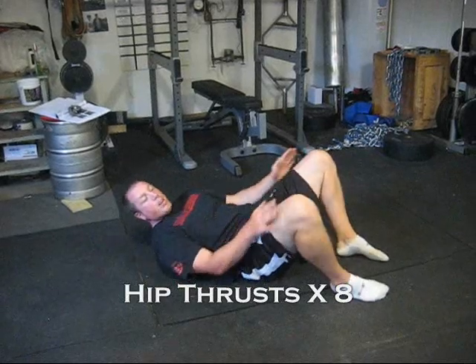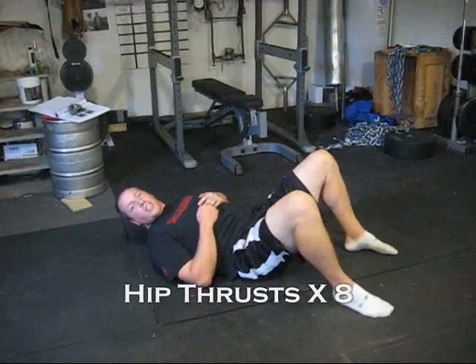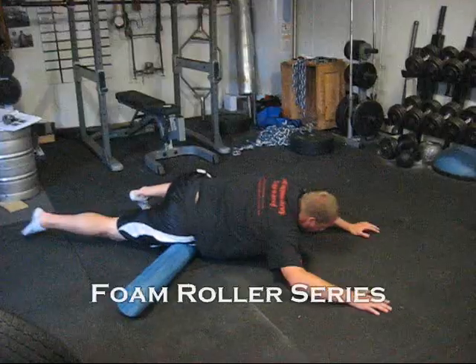As I come up, I like to wire my knees so I can squeeze and activate the glutes a little bit more.